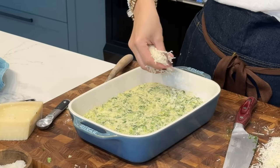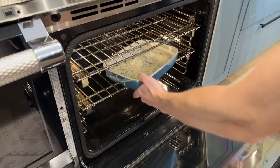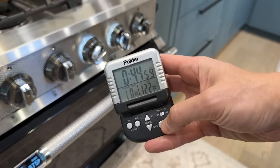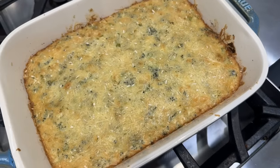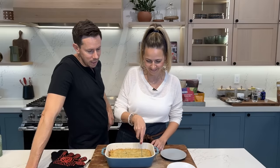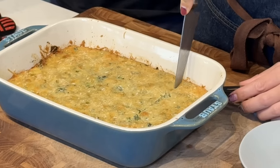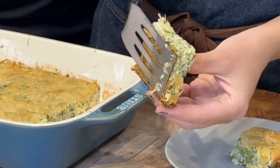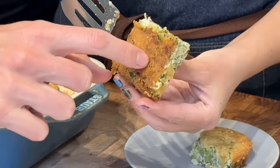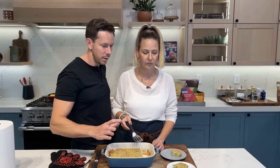I'm going to top with lots of Parmesan and bake at 375 for about 45 minutes. The casserole looks great — I'm going to pull it and rest it for about 15 to 20 minutes. The casserole's done. It's beautiful golden brown on top and perfectly baked on the bottom. I think doing it in the bigger baking dish is better than the smaller one — it's thinner and more crispy.